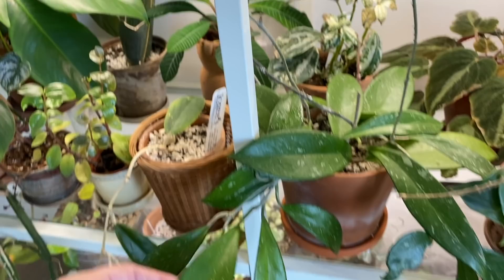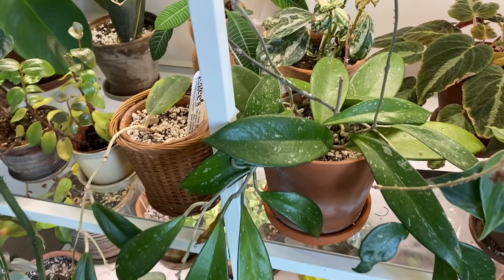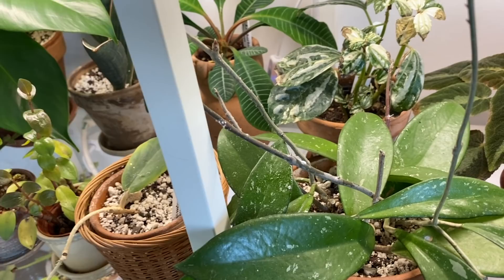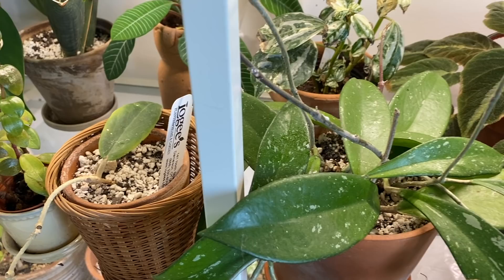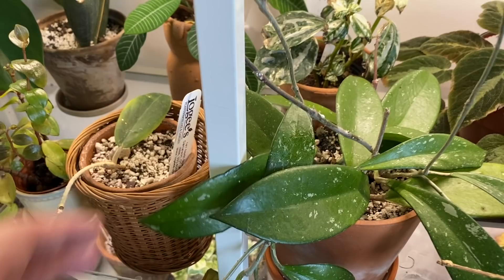This is a Hoya pubicalyx right here — I'm pretty sure this is the first Hoya I ever got. They were cuttings from somebody I was trading houseplants with; I had no idea what it was. It's exploded ever since — it was just two leaves at first and now there's a whole lot going on. I can see there's a little bit of mealybug on the stems. After I'm done filming I should clean this off with insecticidal soap, rubbing alcohol on a paper towel, or a solution of rubbing alcohol, water, and soap. Mealybug and Hoya kind of go hand in hand.